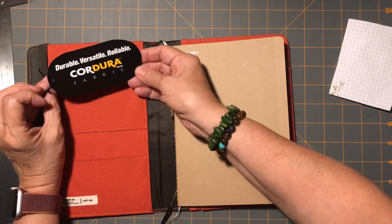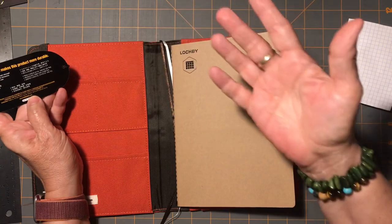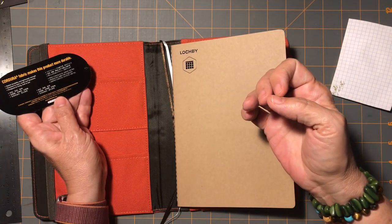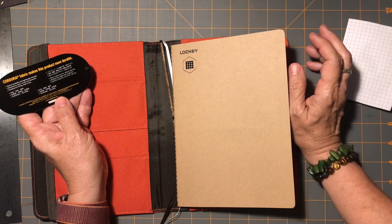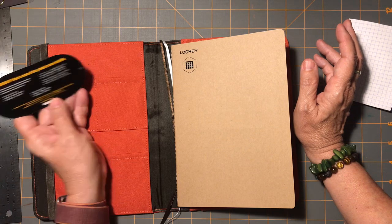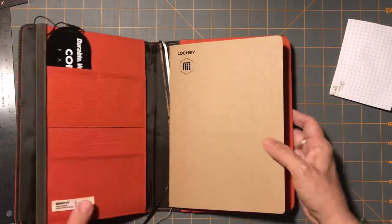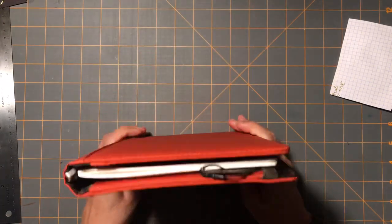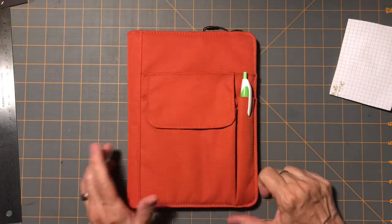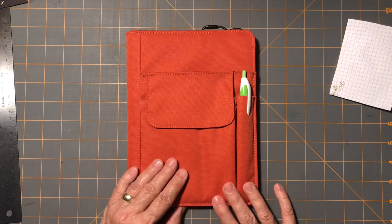This is just talking about the fabric, this Cordura, which before this I'd never heard about. Stylish, durable, lightweight, resistant to tears, scuffs, abrasions — designed for living, built to last. So that sounds like a good thing. Anyway, that is my new planner setup. It'll probably be several days before I actually step into this, but I'm excited to give it a try.